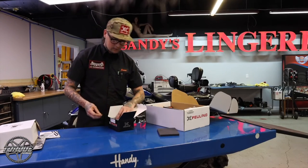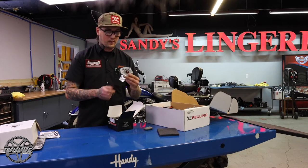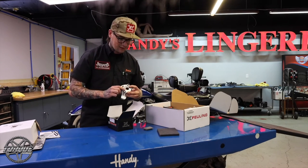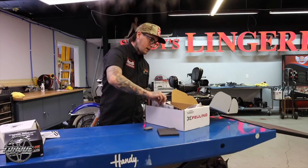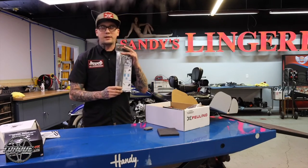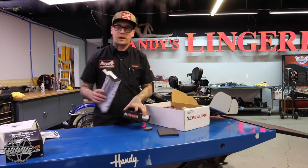This is the beautiful machined oil pump — higher volume, higher flow pump. Comes with your O-rings needed as well. One thing I love about it: quick, easy install push rods. And in here also we've got our new push rod tubes and covers.